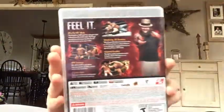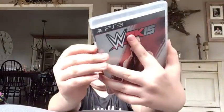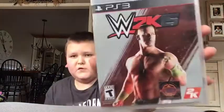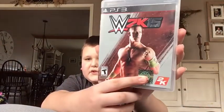I already unwrapped it, so here's the back. This is for the PS3, and it will obviously be coming out for the PS4 and Xbox One soon, so make sure you stay tuned for those unboxings. But here's the front of the game with John Cena on the cover.